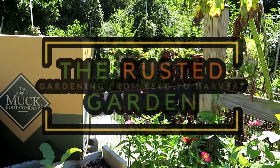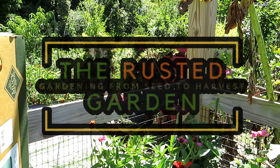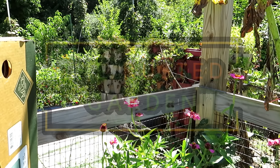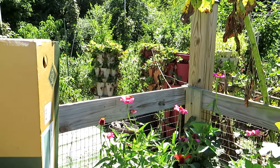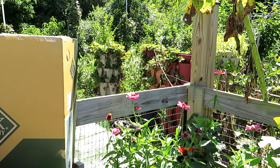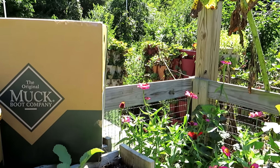Welcome to the Rusted Garden Homestead. Today's video is all about taking care of your strawberry plants that are in towers or containers, getting them ready for the fall and winter. They can take a frost and a freeze. I'm going to show you how to put your strawberry plants to sleep but also get them in good shape so they come back in full force come the spring.